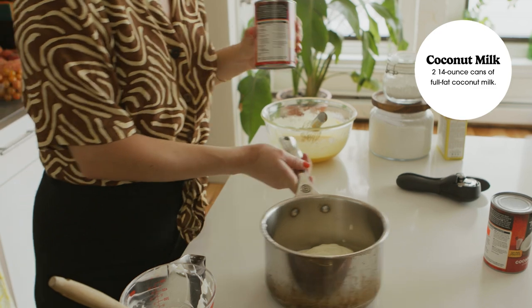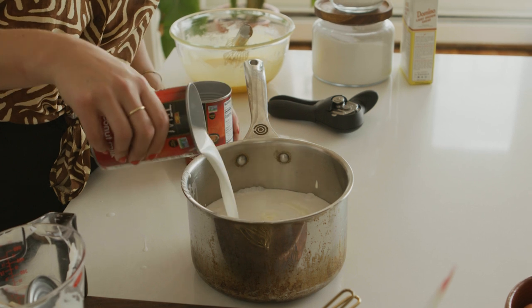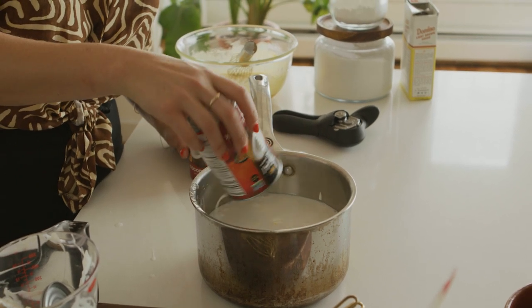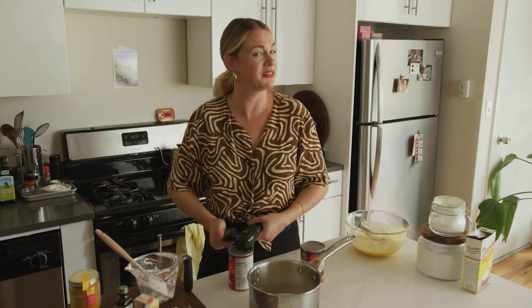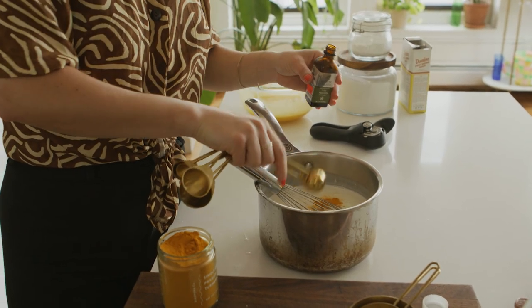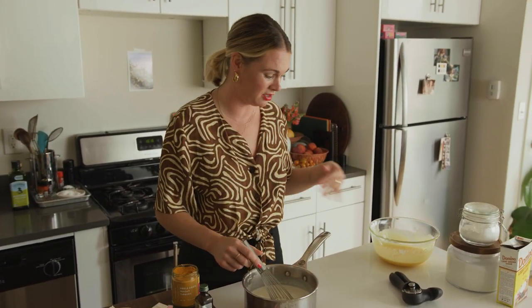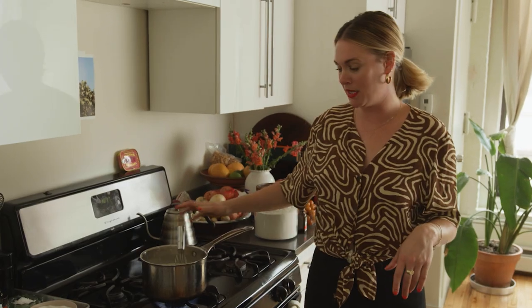I'm going to add coconut milk — shake well before using — and you want full fat coconut milk. Do not use the fat-free or reduced fat; it will not work. This is not the time. I'm going to whisk that together, then add a small amount of turmeric, salt, and a teaspoon of vanilla extract. I haven't made this in a really long time — I'm actually thrilled. Don't go overboard on the turmeric; it doesn't look like much, but once it heats and cooks with the egg yolks, it's going to activate and turn a very vibrant yellow.